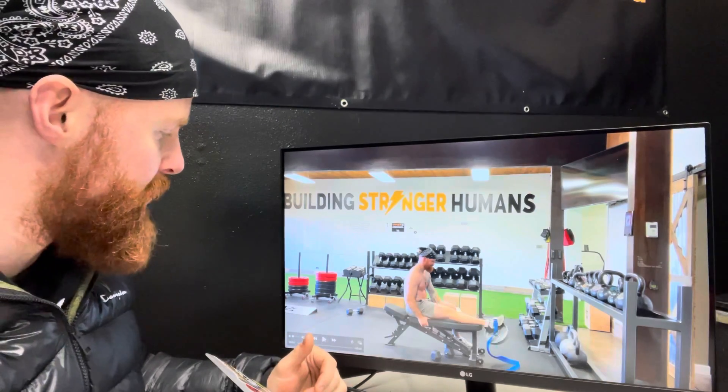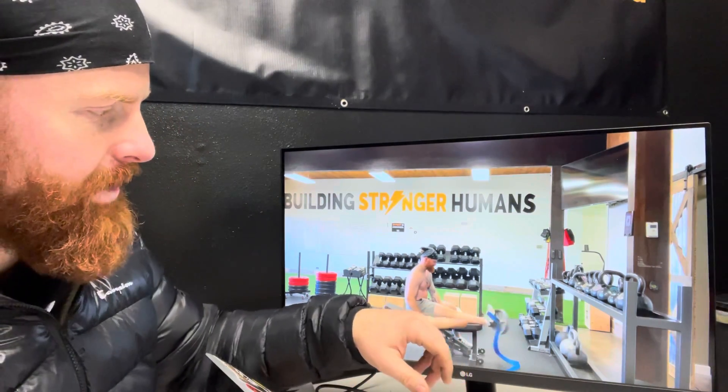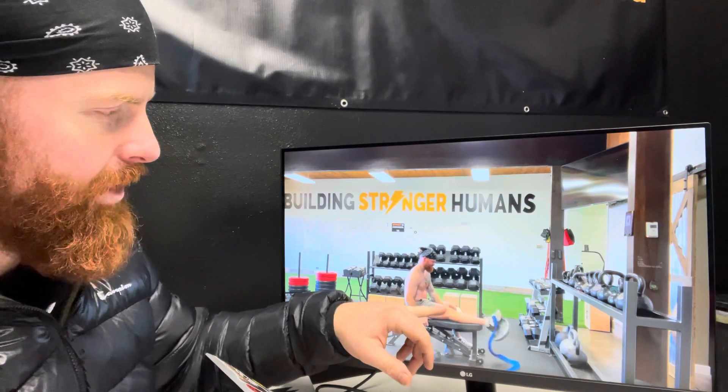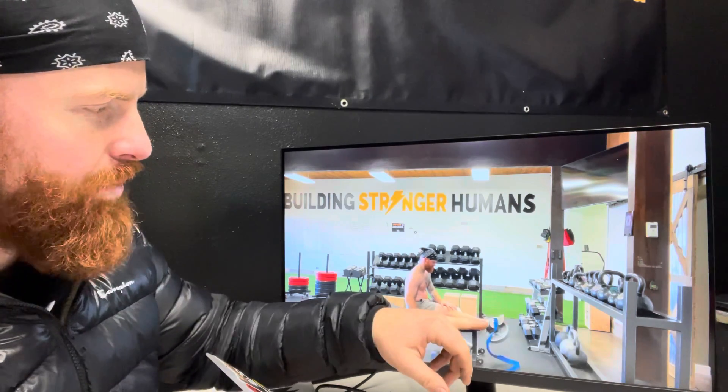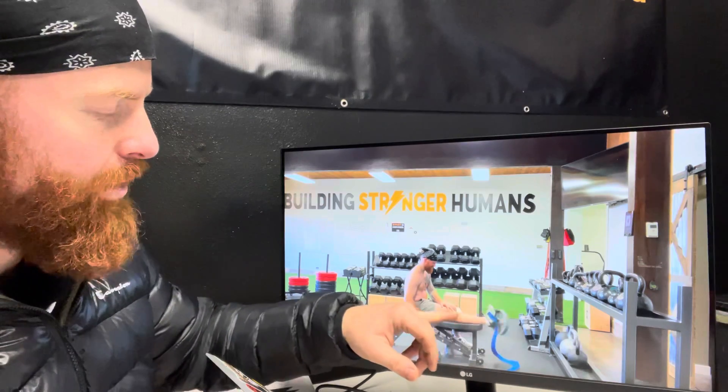Let's watch a couple more reps coming through here — big squeeze at the top. You can place your hand here to help with support, but we're just pulling up all the way to the shin and trying to get a nice burn to the front of that.